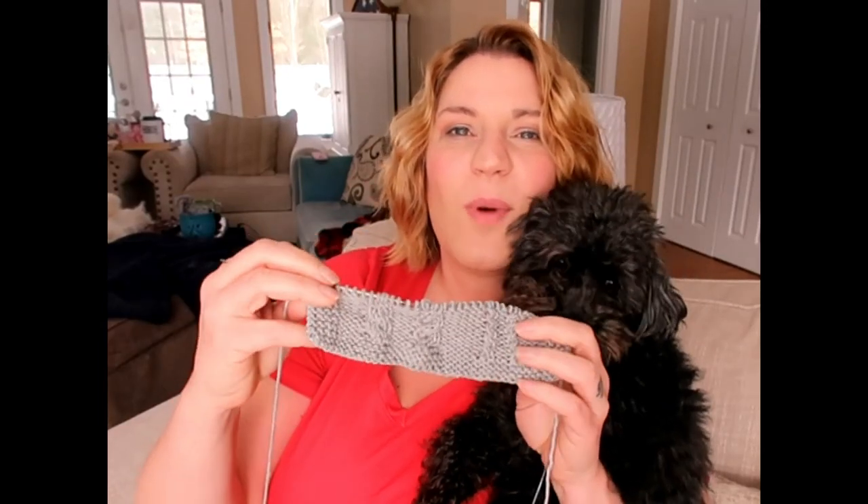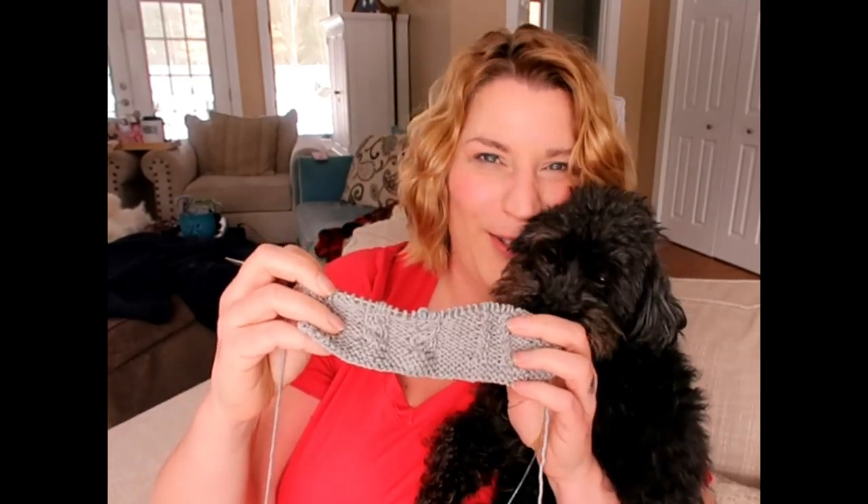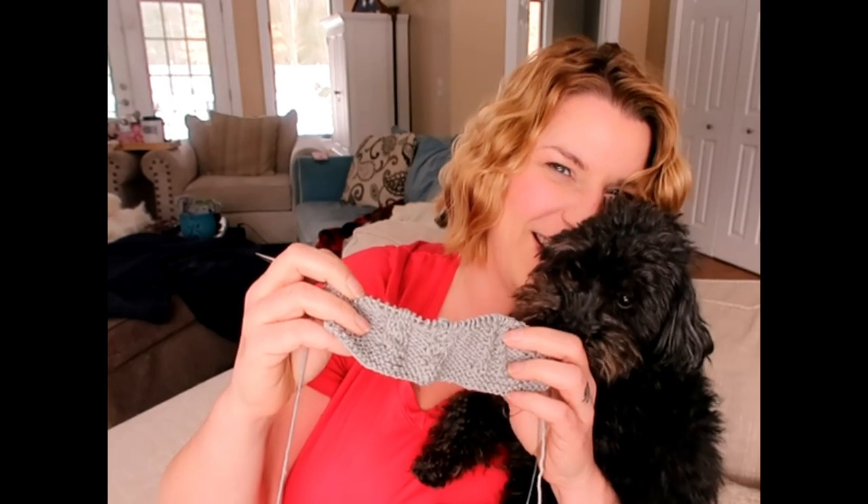So I just knit up this small swatch. I'm going to show you how to twist your cables both ways.